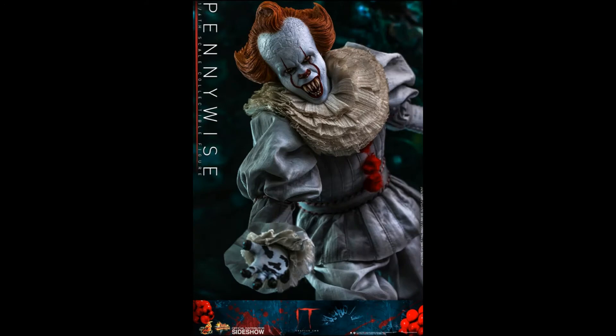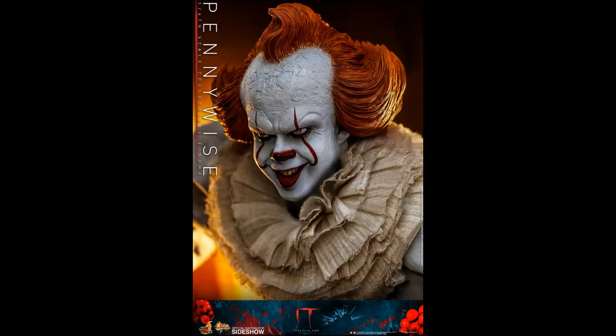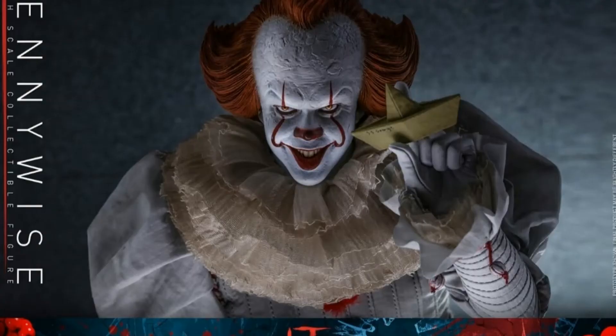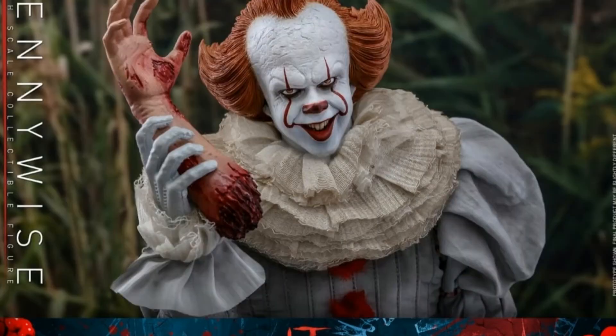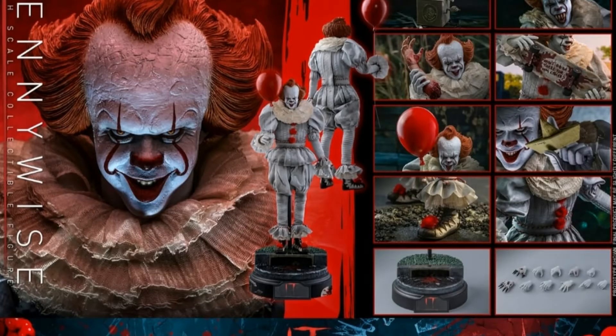He's one of the key figures in my horror collection. I'd love to get the original Tim Curry version at some point as well. I've got the Pennywise 1/6 scale figure coming soon hopefully — it's from the Movie Masterpiece series, the It Chapter 2 version. Although I wasn't a big fan of It Chapter 2, I was more a fan of Chapter 1. I'm still a big fan of Pennywise and this will hopefully look good in the collection.